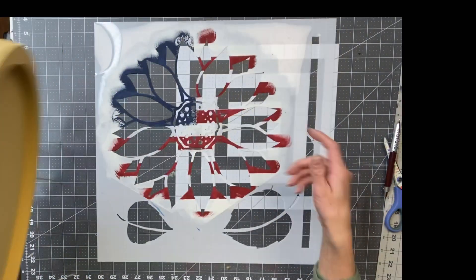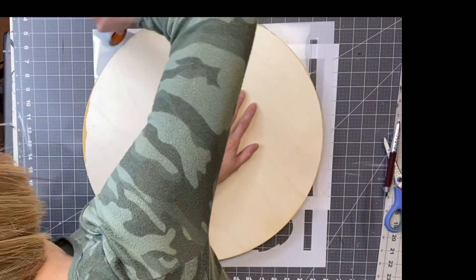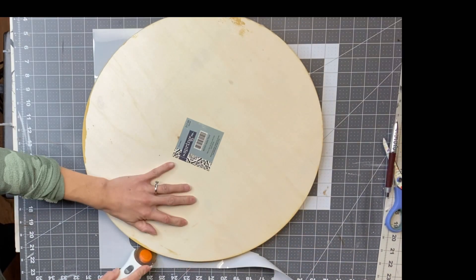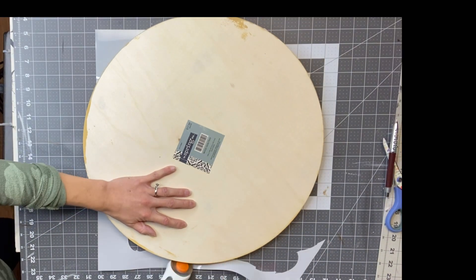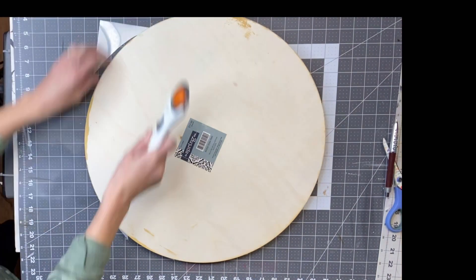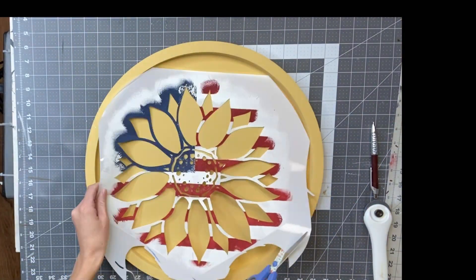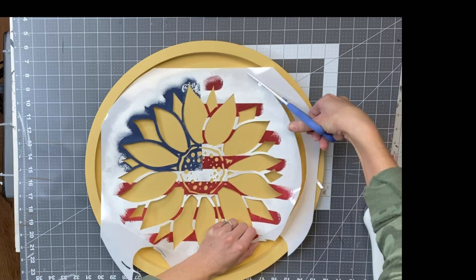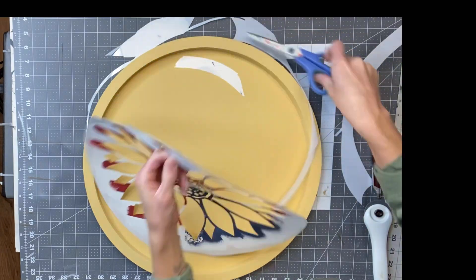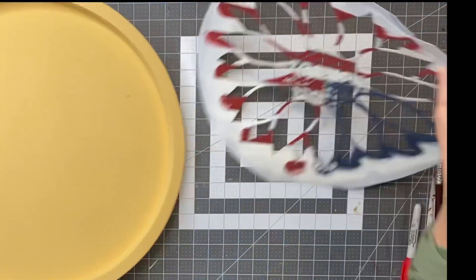I got this sunflower stencil from Michaels and I'm just going to lay my sign on top of it and cut around it with my rotary cutter. That way the sunflower lays on the inside of my tray and it's easier to stencil. If you don't want to cut up a stencil, just flip the sign around and you do not have to lay it on the inside. I'm taking scissors to just trim it up a little more — this does not have to be perfect, it's just so the stencil fits on the inside and will be much easier to work with.